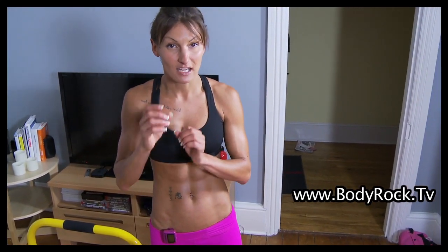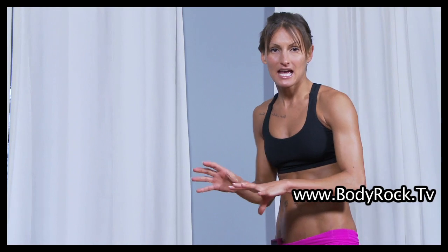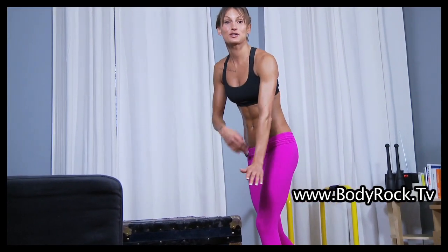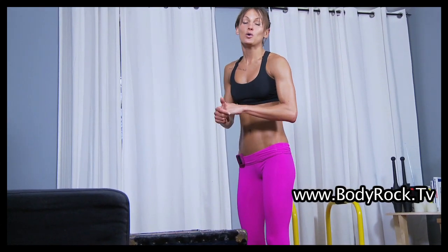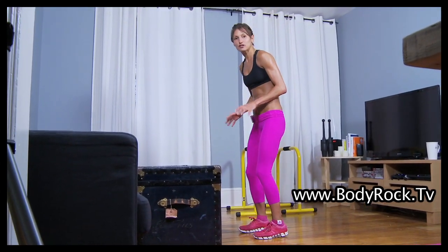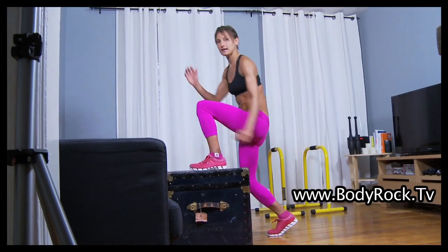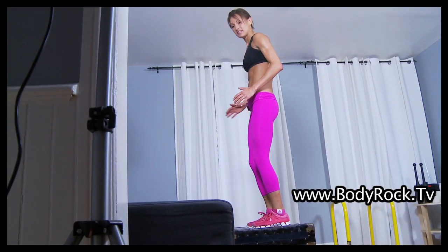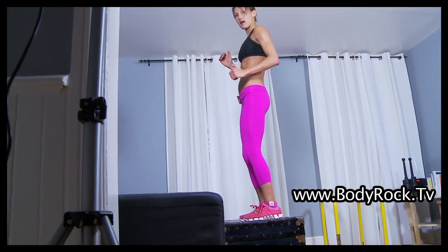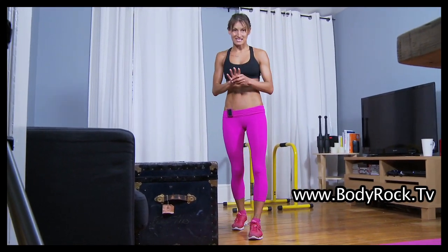Exercise four, the last exercise: step ups. I use this box — it's quite high, so you may want to get something a bit smaller. Get nice and close to your box, don't step too far away. Step up with one leg, breathe, step that leg back down, change legs, step up, big breath, core tight, step back down. You're going to do that for 50 seconds.